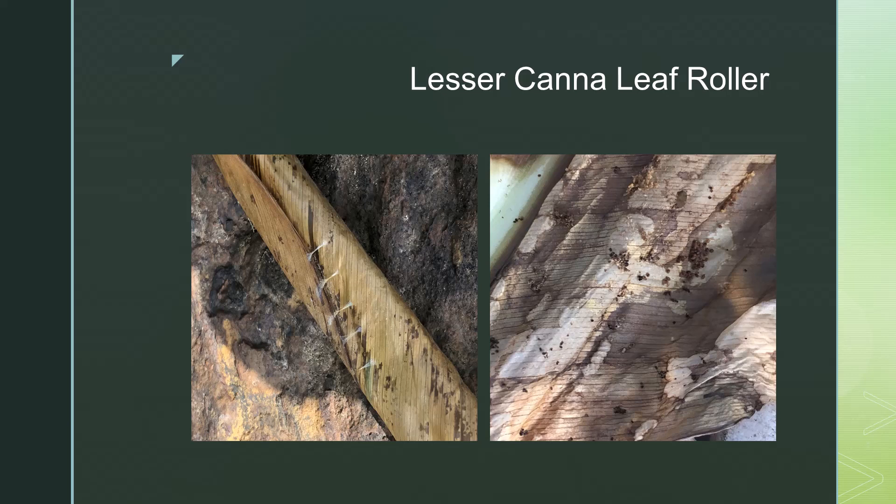On the left, you can see the tiny stitches of the lesser canna leaf roller — they really look like they were sewn with a needle and thread. The lesser leaf roller is typically longer and thicker, closer to an inch long. In the photo on the right, you can see an unfurled leaf with lots of frass, or caterpillar poop.